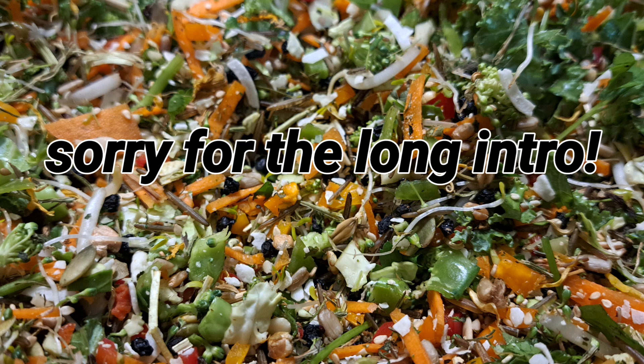For a parrot's diet — including things like parakeets, properly known as budgies, cockatiels, cockatoos, macaws, African greys, Amazons, conures, and all of that — chop should make up at least 80% of their diet. And for other birds such as canaries, finches, chickens, guinea fowl, and quail, it should make up at least 20% of their diet.